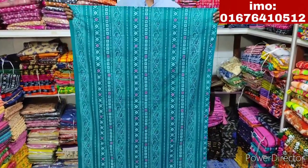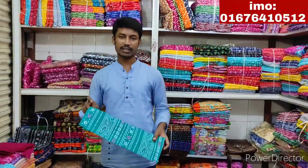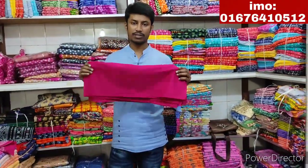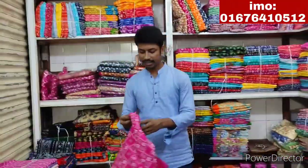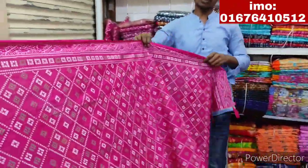It is very nice. The front side and back side is the same. Very nice. Just a little more price.